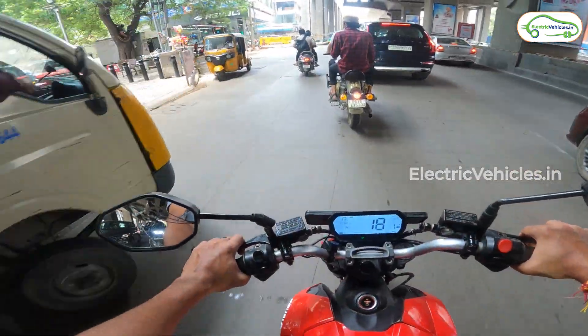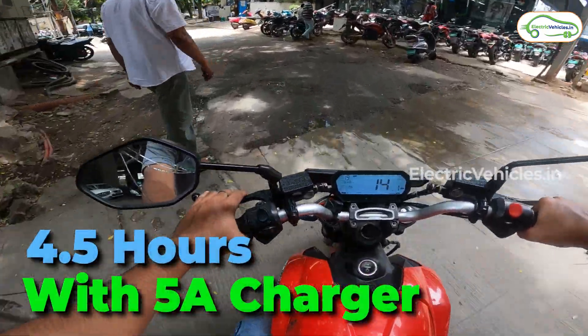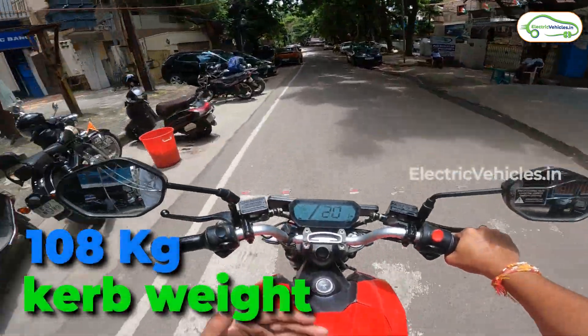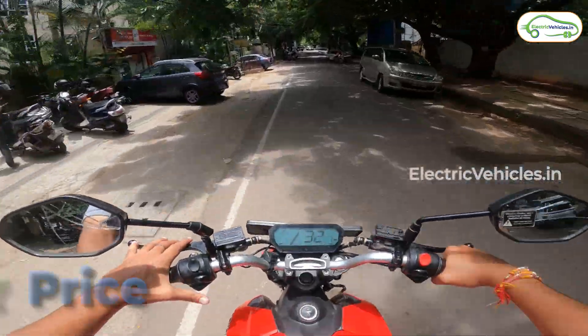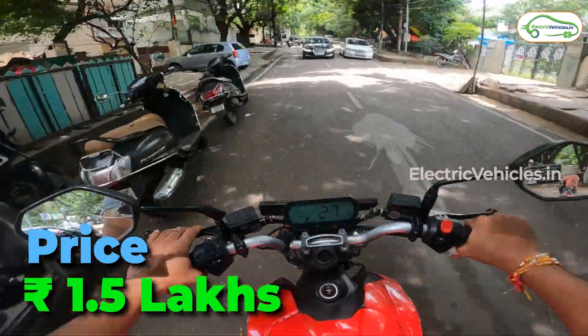The company provides a 5 ampere charger with this motorcycle, which will charge the battery to full in just 4.5 hours. Another key point is that the motorcycle is only 108 kg, which means taking corners and turning it manually should be a breeze. But at 1.5 lakh rupees, we do feel that the build quality could have been better.